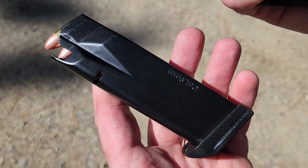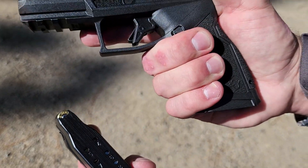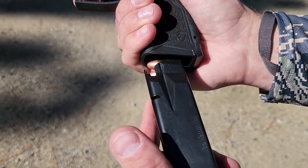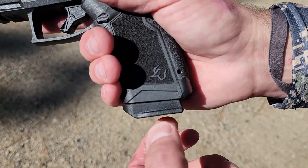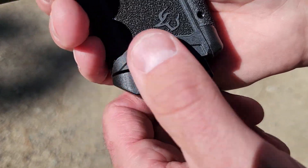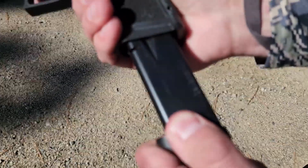Their other versions of the GX-4 go up to 13 rounds, but this one is capable of 15, and it's a really good quality mag as well. It has some lips on the outside of the bottom of the magazine, so if it were to get stuck, you can get a good purchase on it and strip that magazine out.